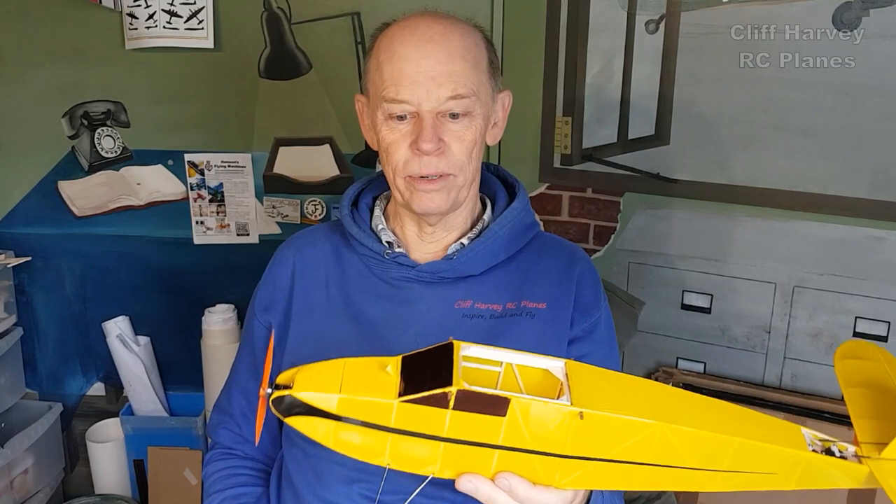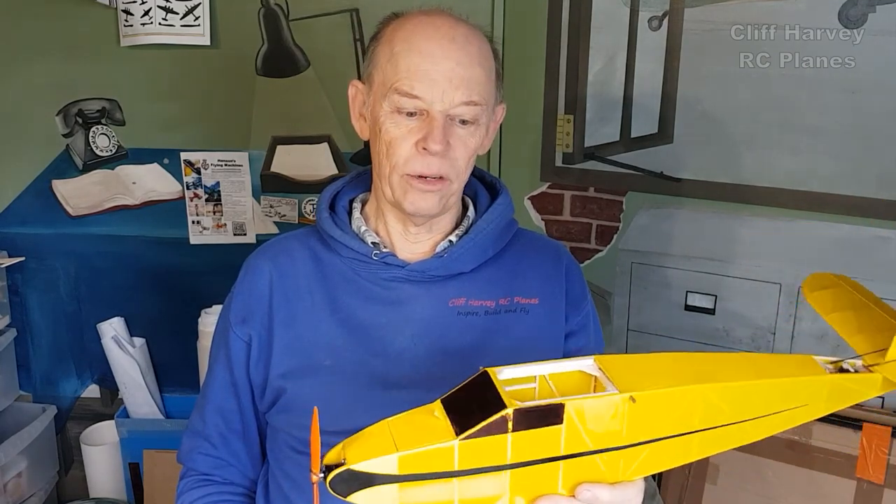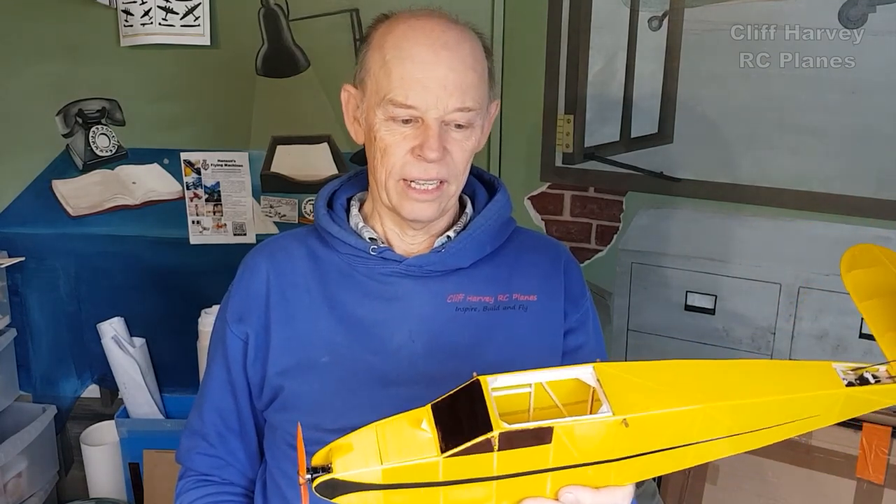The model climbed when I opened the throttle and obviously came down when I closed the throttle, so hard to tell. There was a light wind, one or two miles an hour, which was throwing it around a little bit — don't forget the whole thing only weighs 111 grams, four ounces.